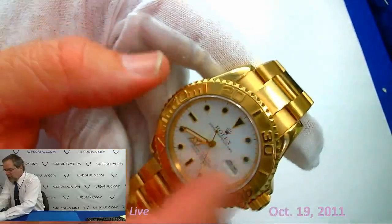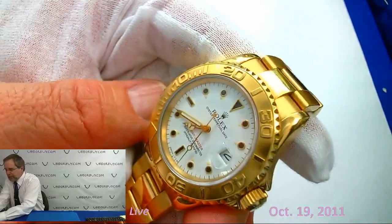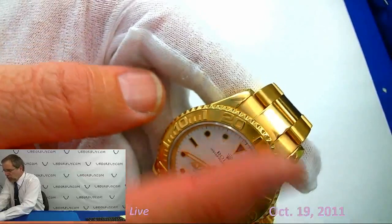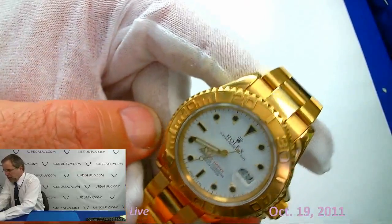And that's basically very similar to the Rolex Submariner bezel, except of course there's no insert — whether it's all gold or all platinum on the stainless steel watch. That's basically it. Any questions, go to youbitterbuy.com.